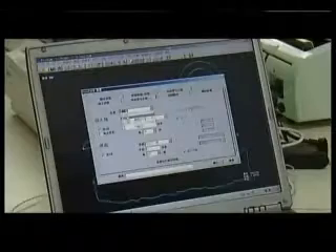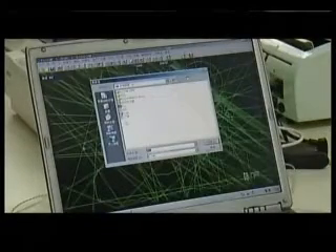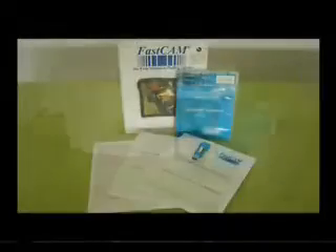After the drawing is made, save it through FastCam onto the memory key. Plug the key into the USB port of the machine. Steel Tailor will follow the program and your drawing is cut on the metal automatically. A standard version of FastCam software is provided with the machine free.